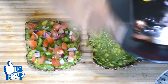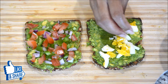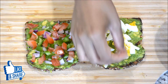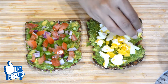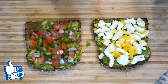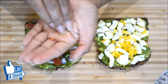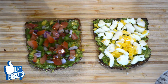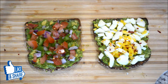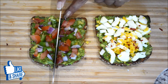On the second toast I'm going to add the boiled egg — sliced or diced, whatever you prefer. You can also add onions and tomatoes on the egg toast if you wish, but I'm keeping the two toasts separate. I'll sprinkle some chili flakes on top. That's it! Let me cut them — can you hear how crispy they are?